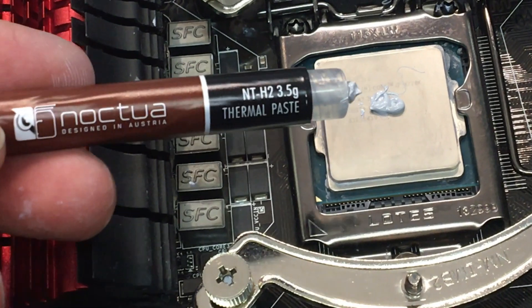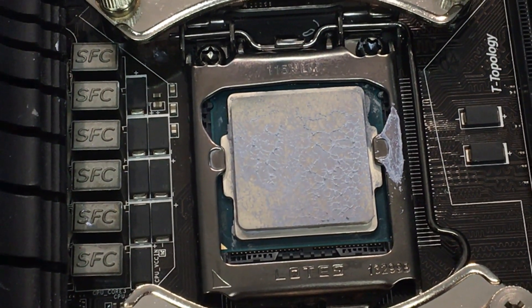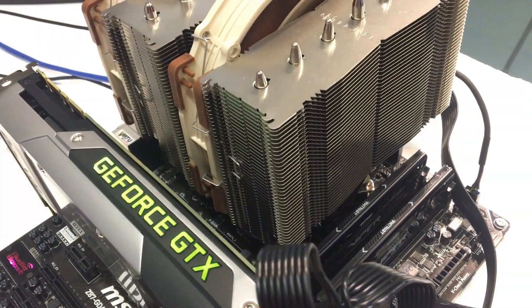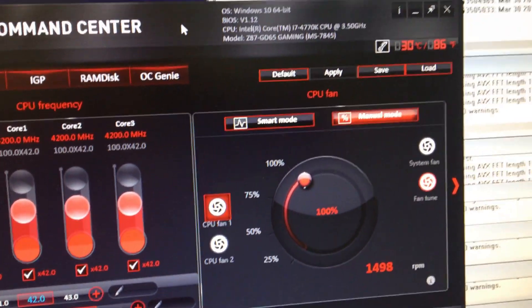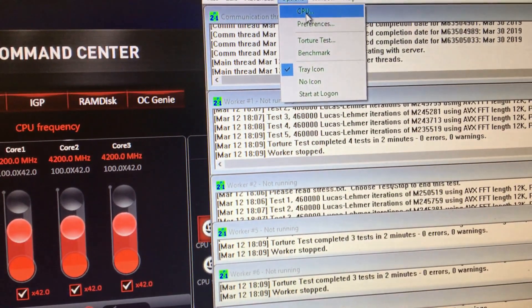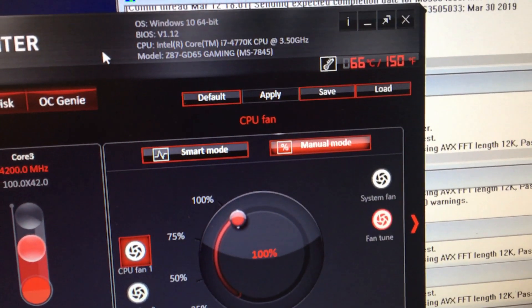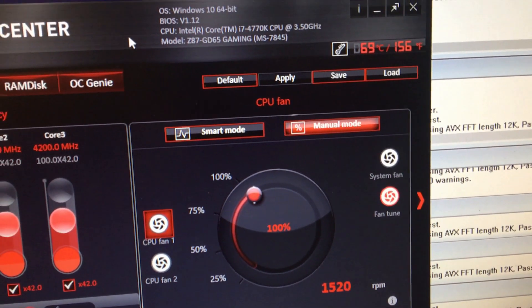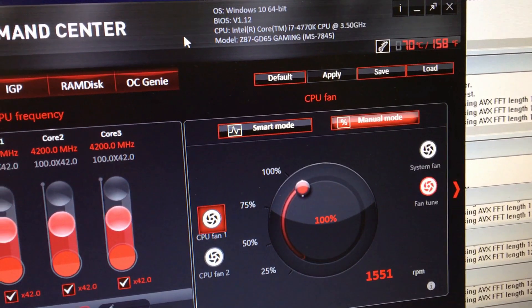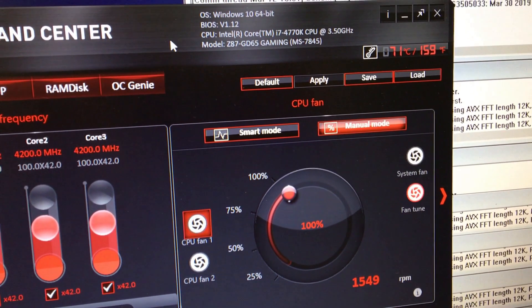I just gave it a quick shot of the NTH2. Getting the cooler on there — we have a nice layer of the NTH2 applied. Now we're powered up with the NTH2. We've got the overclock rolling at about 4.2 GHz, temperature around 30°C, and fan speed is about 1500 RPM. We'll go ahead and crank up the load on the system, hold the same overclock and fan speed, and come back in a few minutes. After running for a little while, keeping the same overclock and fan speed, we're bouncing between 70 and 71°C — and that is with the NTH2.